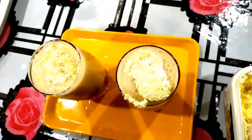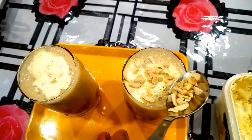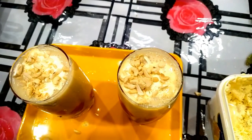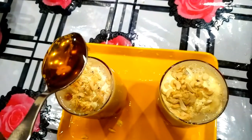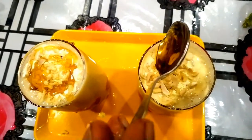I will add vanilla ice cream and some flavor. I will add dry toppings to add sweetness and taste. So it's ready. Thank you.